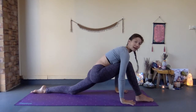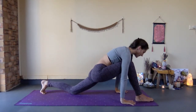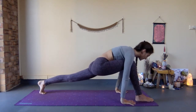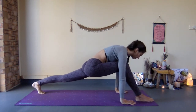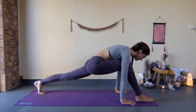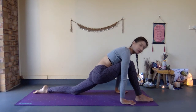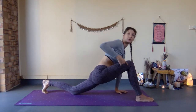To release, bring the hands back down and press them into the mat. Tuck the left toes under, lifting the left knee off the mat, extending through the left knee. You can walk forward and back as well.